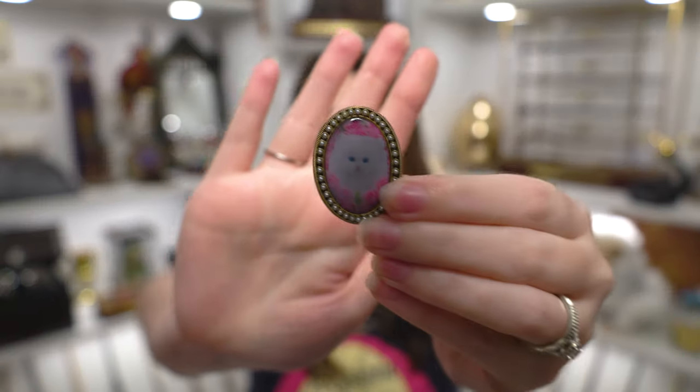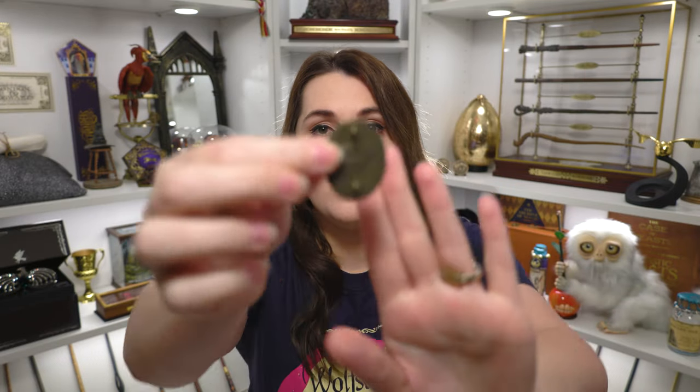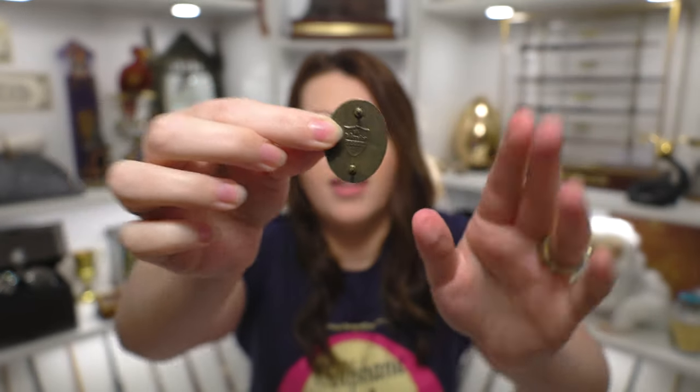We have this pen of Umbridge's brooch that she wears in the Order of the Phoenix. This is actually a Wizarding Trunk pen — you can see on the back it says the Wizarding Trunk. It is very similar to the actual brooch she wears in the movies. It has a white cat surrounded by pink flowers with little pearls that wrap around it. It's a very cheerful pen for being associated with such a terrible person, but that is going to be my choice for my Defense Against the Dark Arts pen.